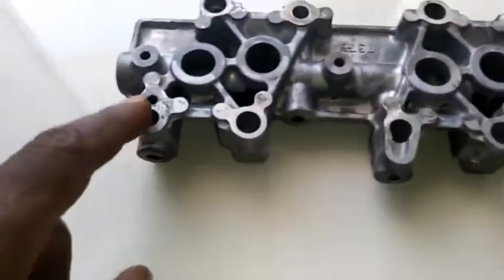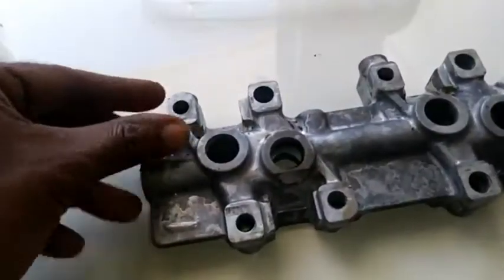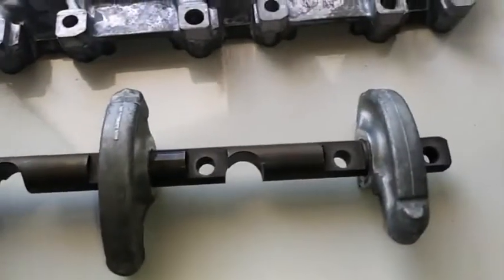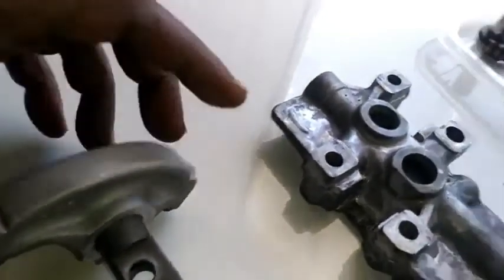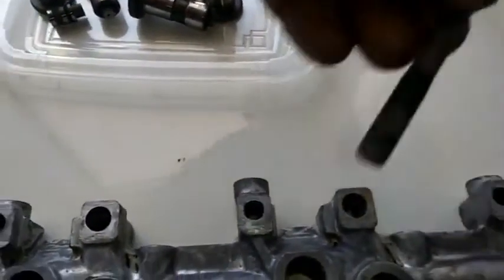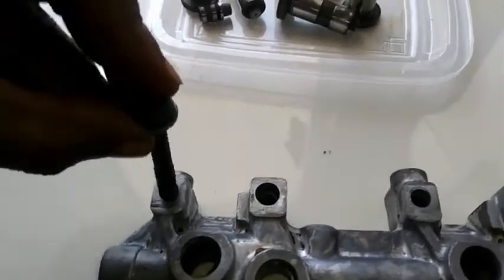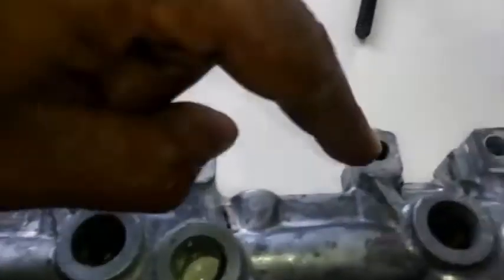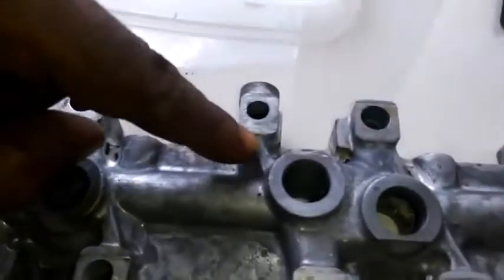These holes that go to the side are going to send oil up into the rocker arm assembly. Here is the rocker arm assembly. Pay attention to that hole — that orifice where the bolt is installed. That hole will make a connection with these ports where these bolts are going to be installed, but it still has enough clearance to distribute that oil. You have an oil passageway here, one here, and one here — that channel tells you it's an oil passageway going in there.